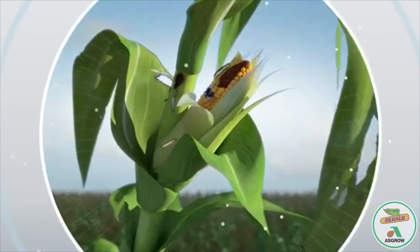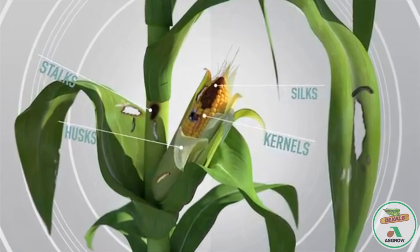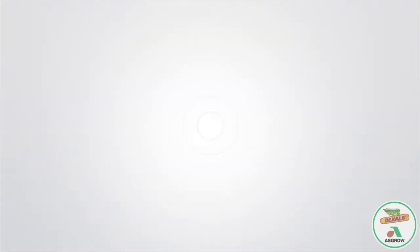This is the target of corn feeding pests. Within 30 days of hatching, above ground pests can cause damage to stalks, silks, husks, and kernels. This can open up the plant to risk of infection and vulnerability to disease, resulting in potential yield loss. That's why we created this.